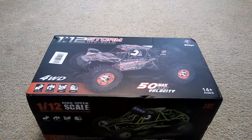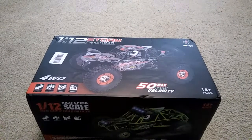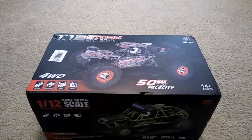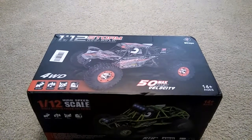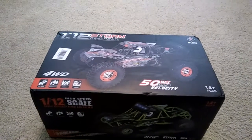Hey guys, JT here with an unboxing and a look at a car I got from RC Moment. This is the WL Toys 12-428. I had seen a couple videos on this car and it actually runs pretty good and it's held up pretty well. So I figured I'd go ahead and get one and give it a try.